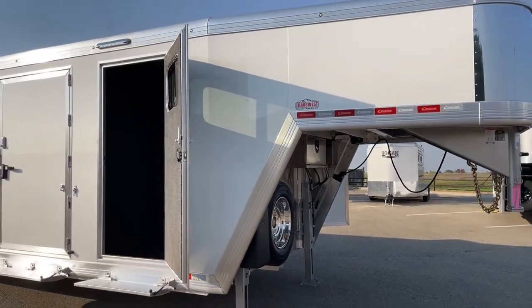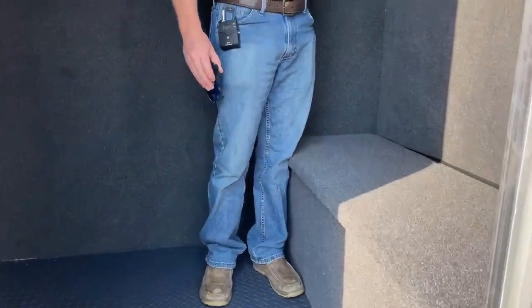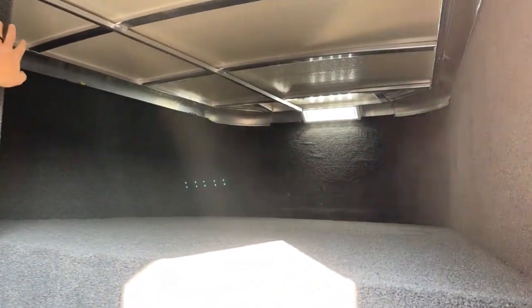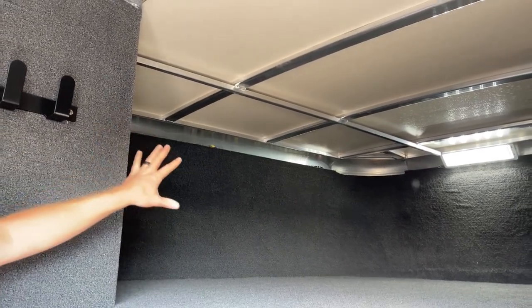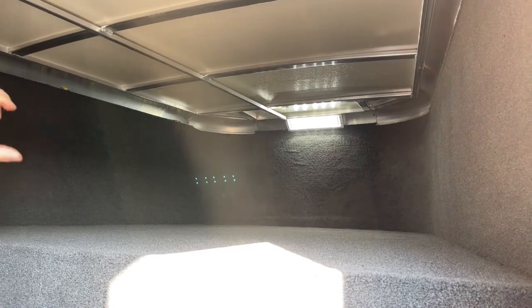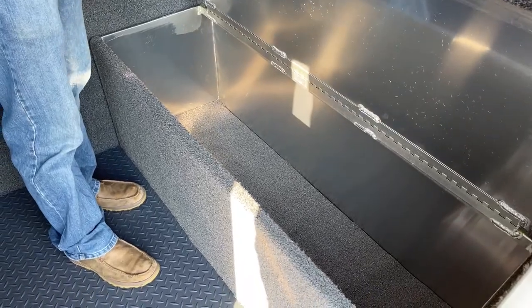First and foremost is this front dressing room. If you're going to be carrying extra clothes, some totes, anything like that, you've got the capability. You see this massive clothes bar — the entire length of the gooseneck — over here to the left. Everything's carpeted in here except the floor. You've got this boot box right here that works as a great step going up into the gooseneck area. It's 18 inches deep, works as a step and additional storage.